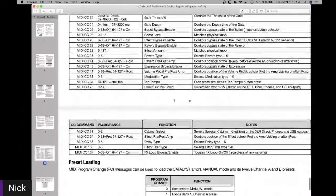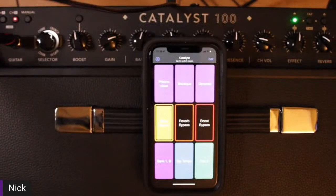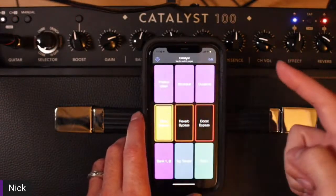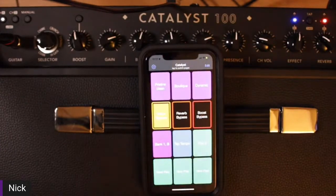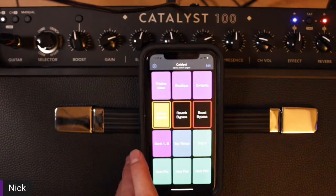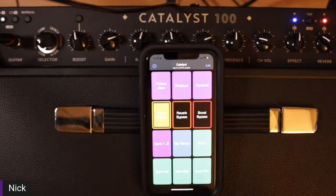I could even add an extra row and now I have even more options. Maybe this could be useful for you in a rehearsal or live sense. For myself, I'm pretty simple — give me a clean sound and a heavy sound with some delay and I'm happy. But for those actually gigging who need more than a handful of sounds and have a Catalyst 60 — or even a Catalyst 100 — for just a couple bucks on your smart device's app store, you could definitely get some cool options at your fingertips.